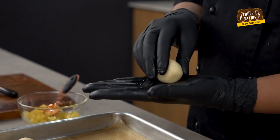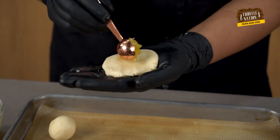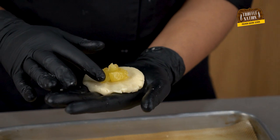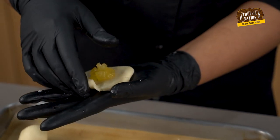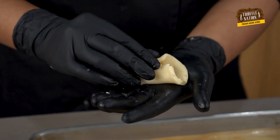Now we will flatten the dough ball and add 1 teaspoon of the pineapple filling in the middle. Then we will seal it properly so that the filling does not come out.